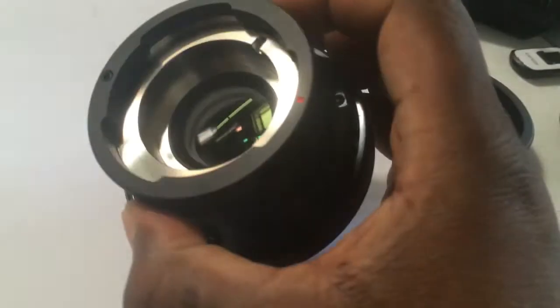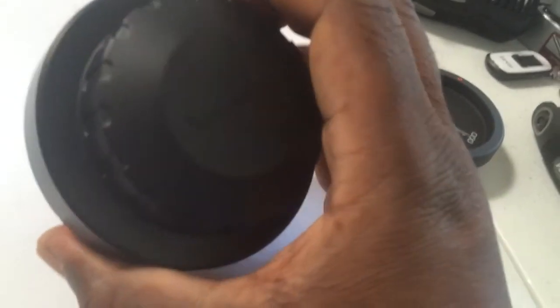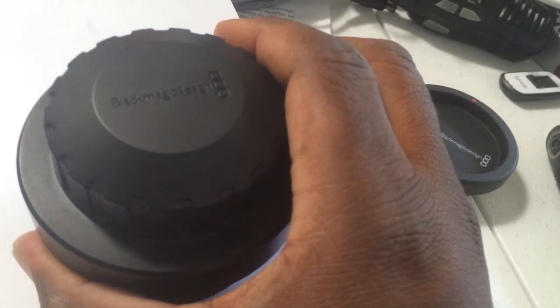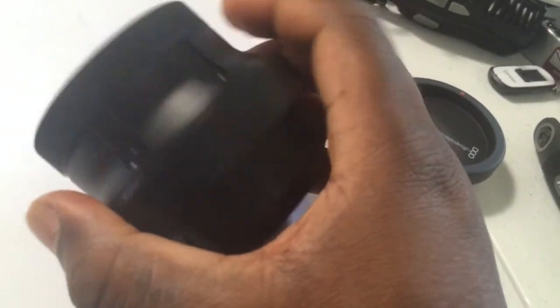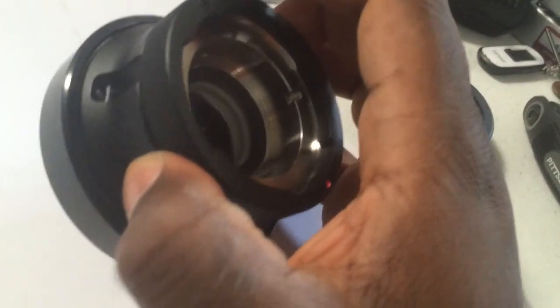If you had this frustration and you can't find it in the manual or get help from someone else, and you're half blind like this reviewer, then hopefully this video is of help to you. Alright, take it easy.